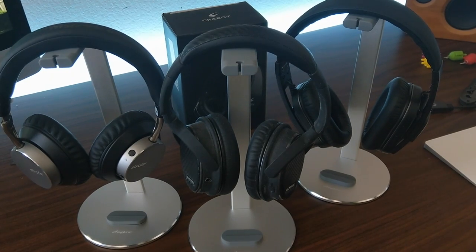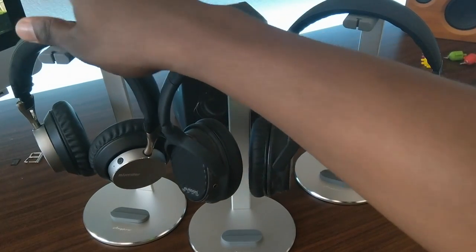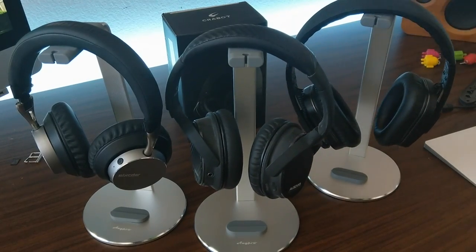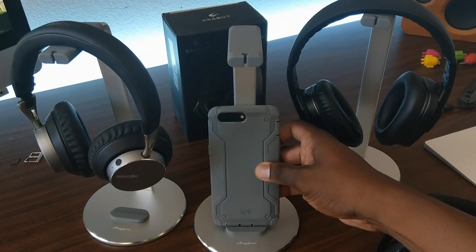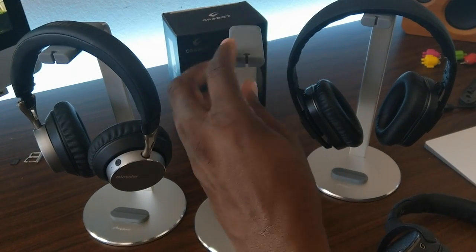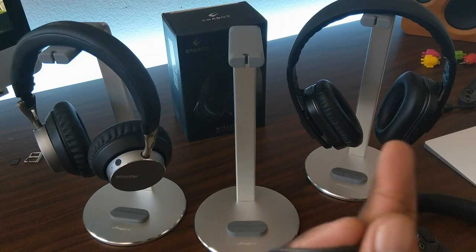The lighting looks good and this kind of matches my theme with my 5K iMac over there. I love these stands and finally got a chance to get some. I have a link in the description where you can purchase yours — they only run about 16 bucks each. It also has a cell phone or tablet stand on the bottom with a rubber grip, just like it does up top.